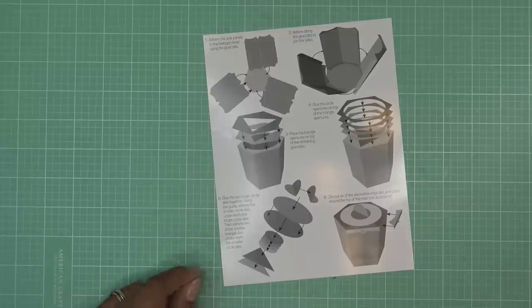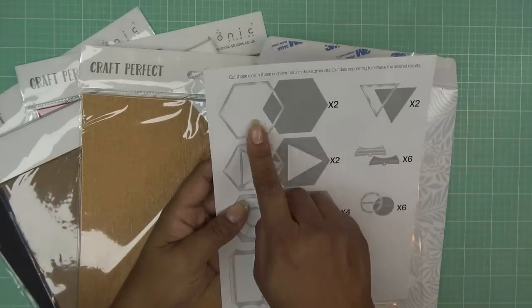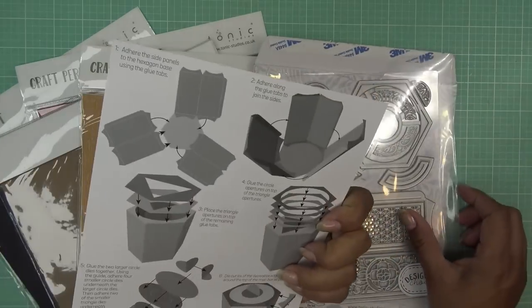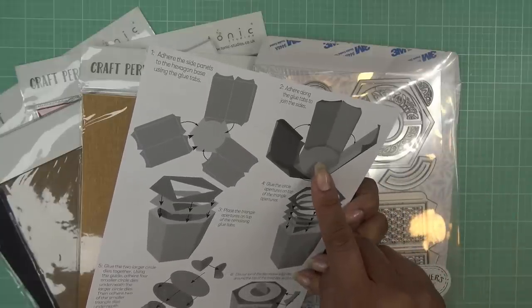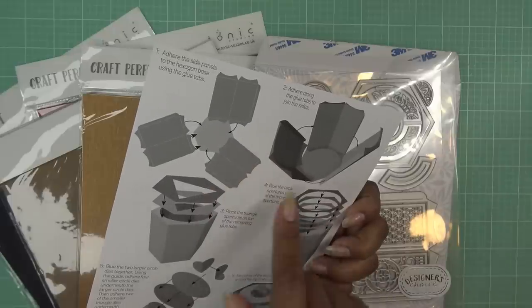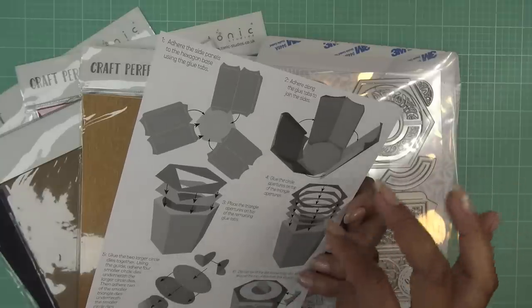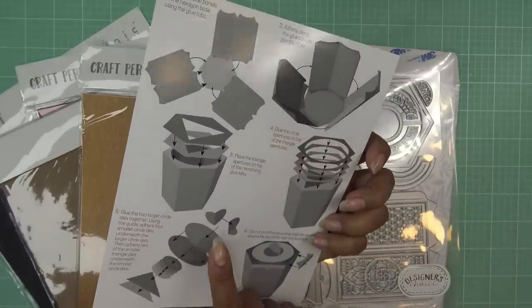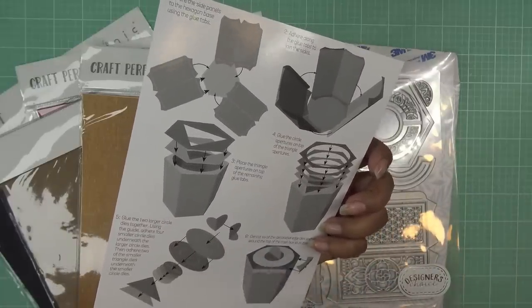Generally when Tonic makes something like a box, it's very intuitive how you put it together. This one does have some different things going on with the top and bottoms, so we'll go over those together. I'm going to grab some beautiful papers and we will get started. Looking at the instructions, we need two of this shape and two of the ones with the cut out.